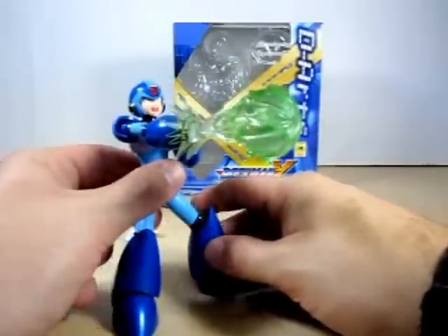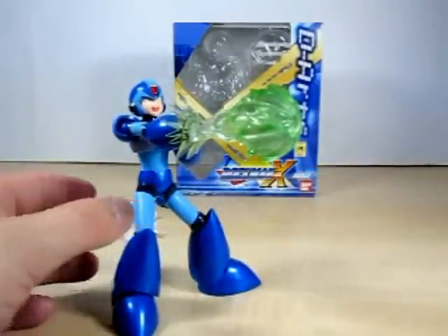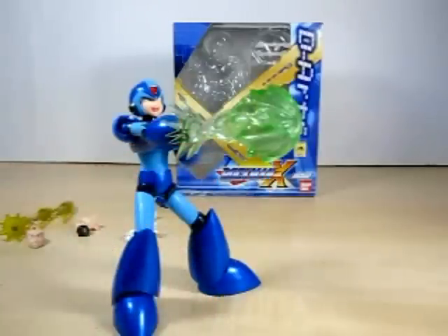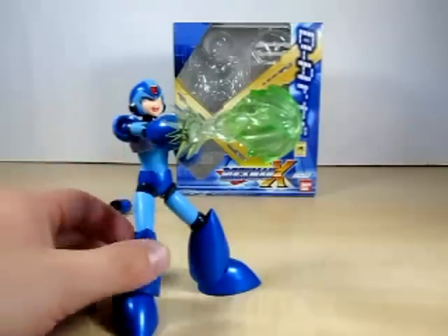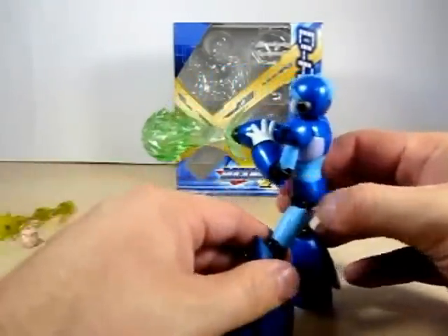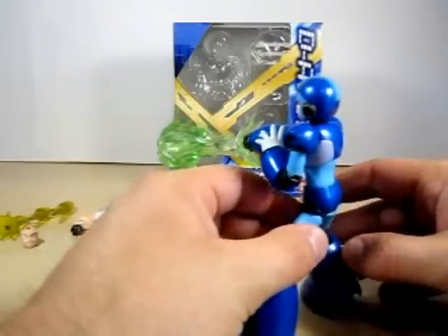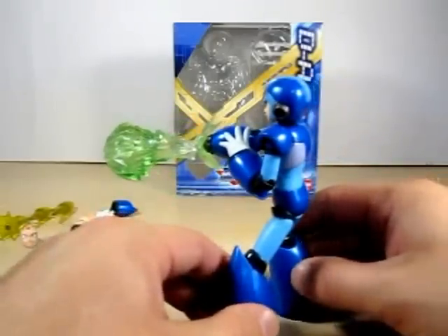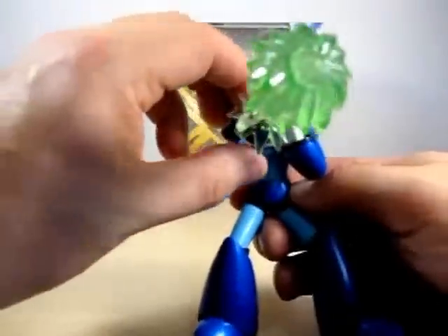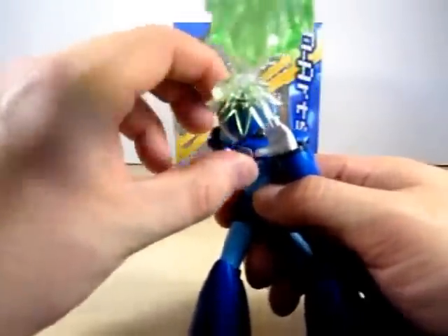There you go — the charge shot really does put a lot of weight onto the figure. You've got to get into a position where he can actually stand with the charge shot coming out, which is not really a bad flaw to the figure. Just make sure you have it so he's stooping down a little more. It's not bad at all, and I have to say, I like the charge shot — I really do.